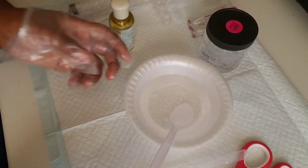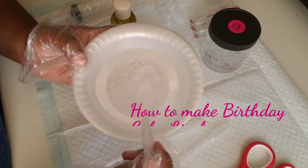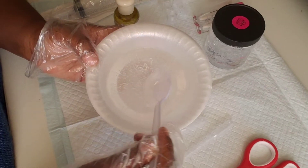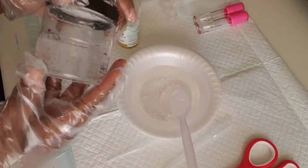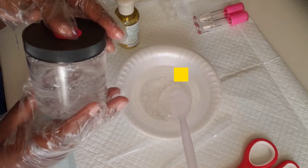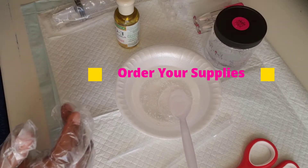Hi guys, today we are going to make birthday cake lip gloss. First you want to grab your lip gloss base and sift it around a little bit. You can purchase your base at Bougie Besties Beauty — an 8 ounce jar is $25 and it is a very good base, not too thick and not too thin.